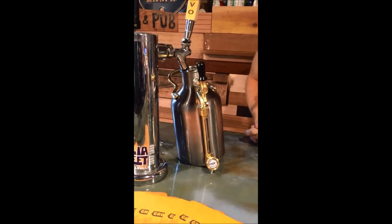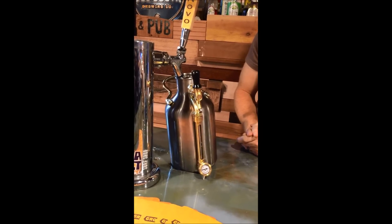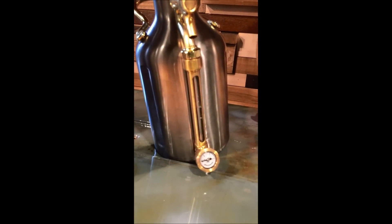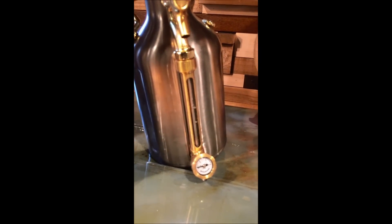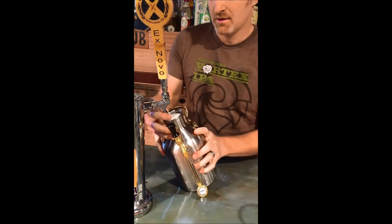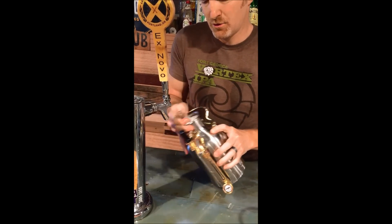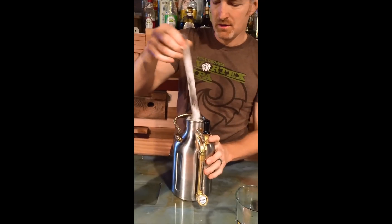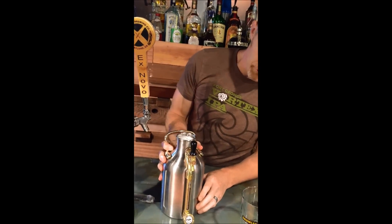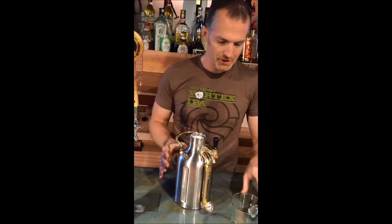This is a Kolsch from Migration Brewery here in Portland — really good brewery. So you shut it off, full of beer. Slide it off, get the dip tube off with it. The bartender will wipe that and keep that clean. You've got a full keg — your new keg is good to go.